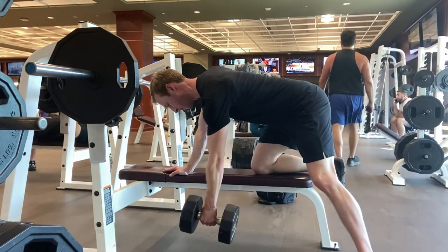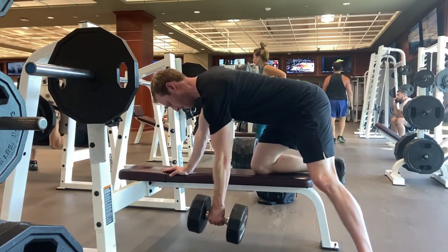Keep your core braced and stay tight. Don't allow your torso to tip or twist to the side.